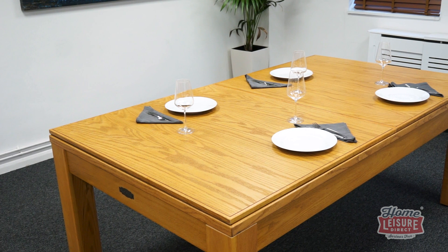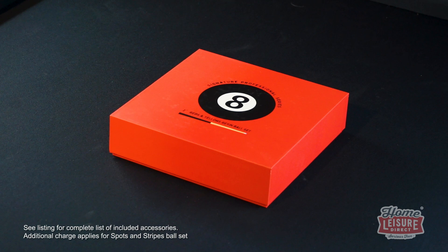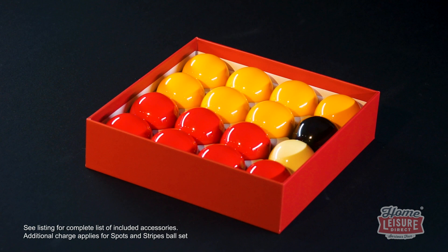Even better, the tops are free and come included with every purchase. And that's not all either — every purchase of the Signature luxury pool table includes a free set of premium pool accessories, including cues, balls, chalk, and everything else you need to get playing immediately.